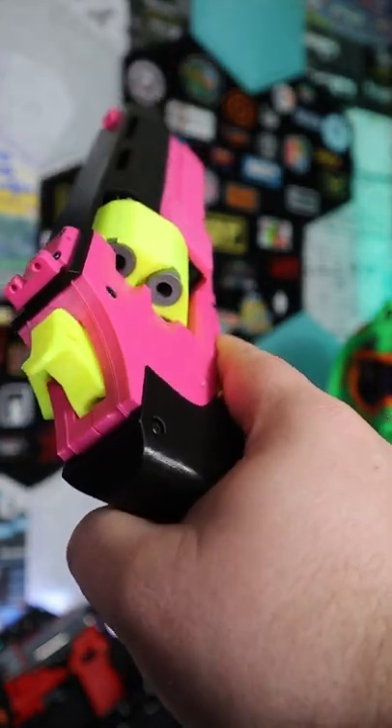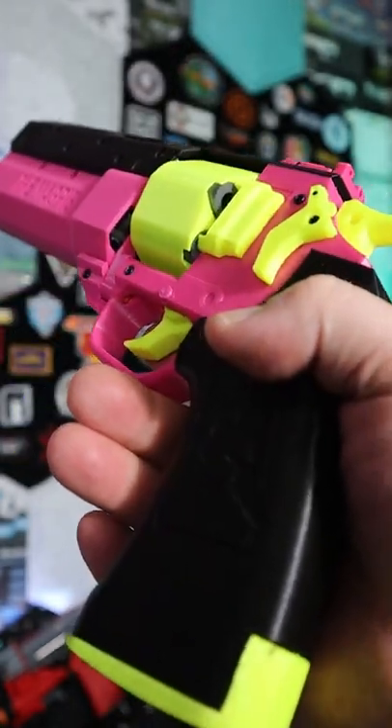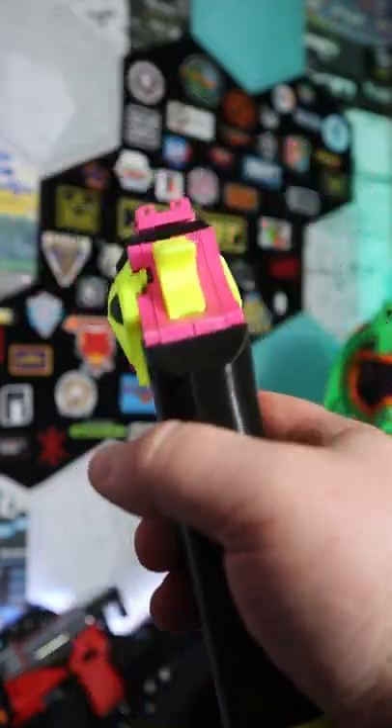If you're looking for a Wild West loadout, I think this is an awesome place to start. Let's go ahead and grab some chronograph numbers and see how accurate it is.